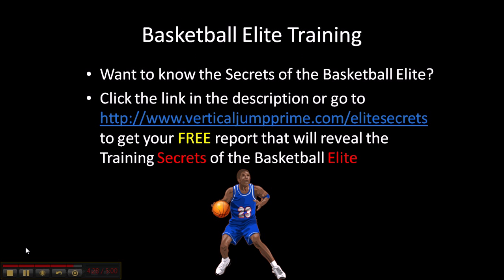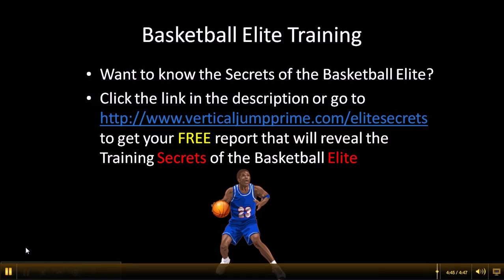So those are some tips to become a better lockdown defender. If you want to know the secrets of the basketball elite, click the link in the description or go to www.verticaljumpprime.com/elitesecrets to get your free report that will reveal the training secrets of the basketball elite. Thanks for watching. Peace.